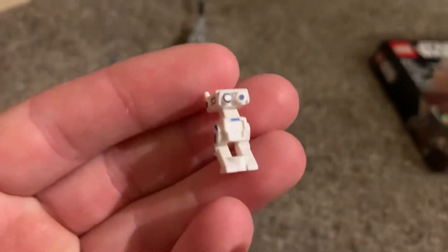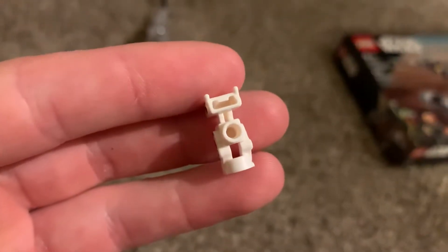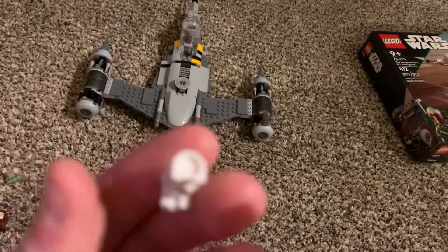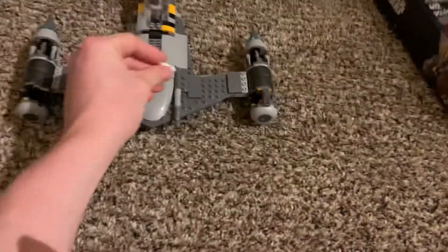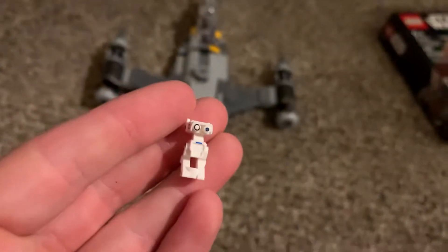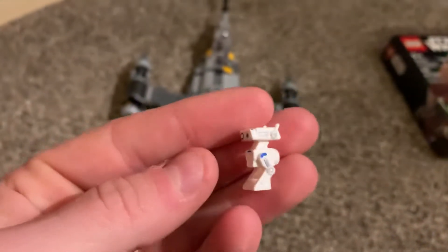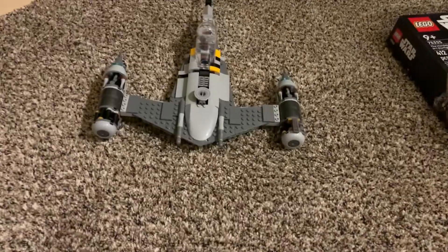Probably my favorite part of this set is the BD droid, which is so tiny and hard to see, but it's a really great mold. On the back and bottom you can see studs — you can put him down and he'll fit on a stud. I'm excited to see if they make a new print for the BD-1 coming out this summer; I'm assuming they'll just use this mold but change the markings to red. It's great to get Peli as well — she's a figure I was assuming would come out at some point since she had a decent role in Book of Boba Fett.